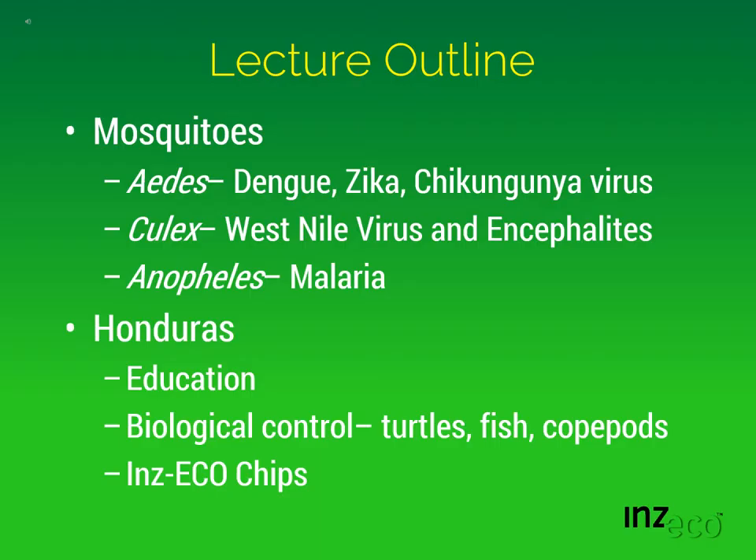Mosquitoes are important vectors of human pathogens. For instance, Aedes mosquitoes are the main vectors for dengue, Zika, and chikungunya viruses, which are important diseases throughout the entire world. Culex mosquitoes are important vectors of West Nile virus and other encephalitis, and Anopheles mosquitoes are best known for their transmission of malaria.